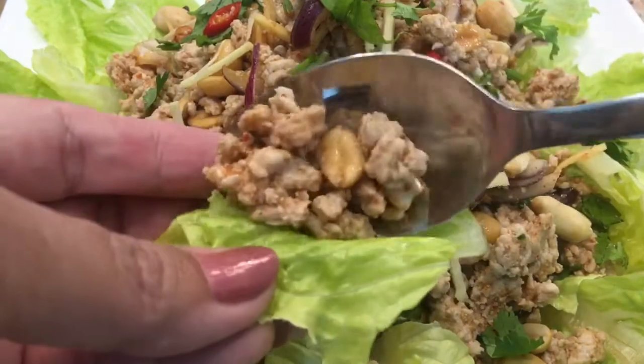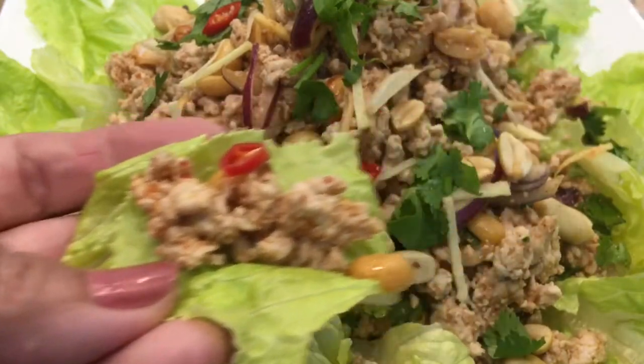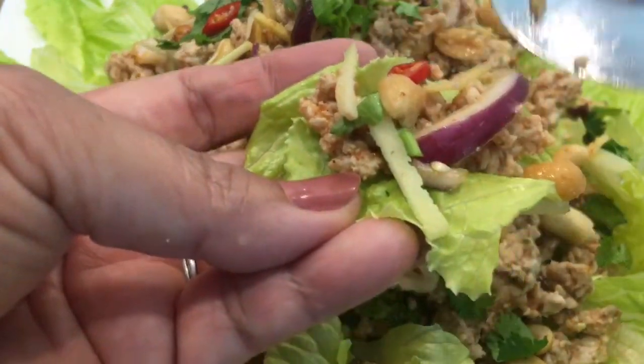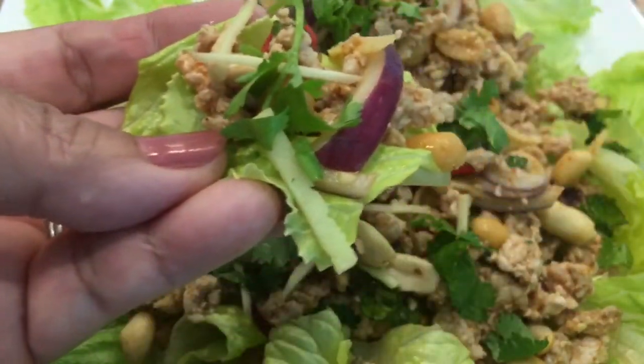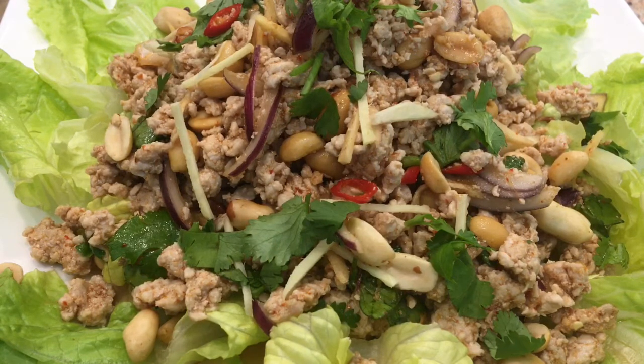Time to taste! Wrap with lo mein lettuce, iceberg, or cabbage — whichever you like. It's crunchy, nutty, tangy, with a little bit of kick from Thai peppers. It's so delicious!